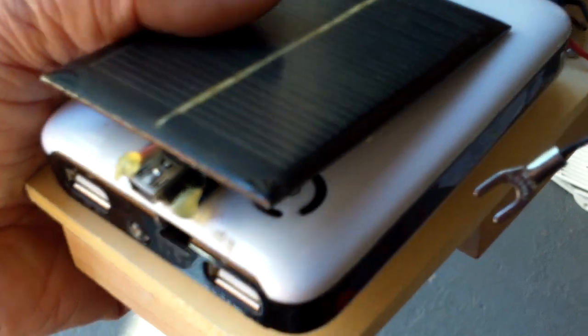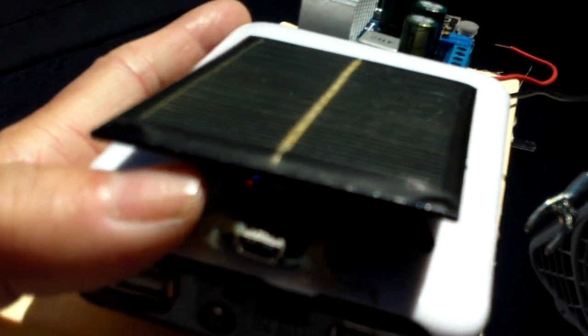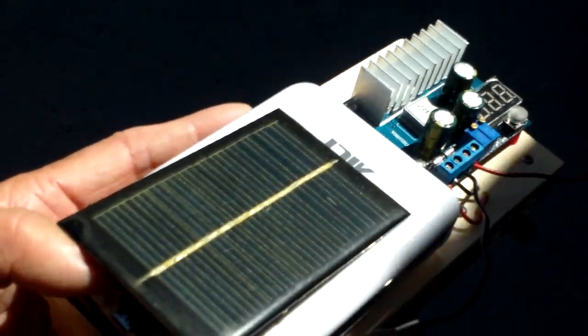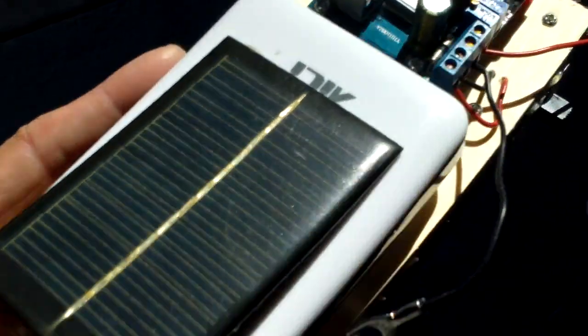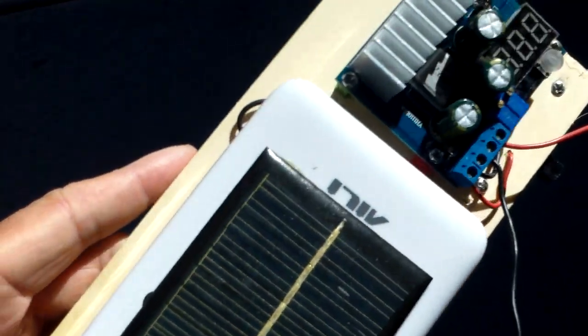I added a small solar panel here to charge the power pack. This can only give it a very small trickle charge — you have to plug it in if you really want to charge the power pack. This is more to prevent the lithium ion batteries from draining. If you put it under sunlight you can see a little red light that goes on, which means it is charging the battery. When I'm not using it, I'll put it near the window and let it keep the battery pack charged up.